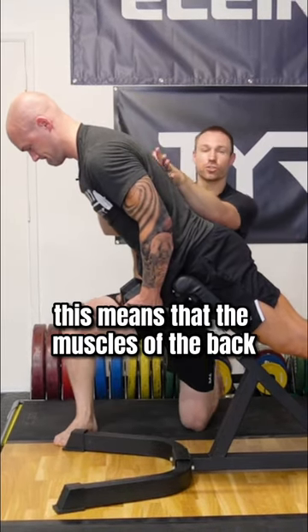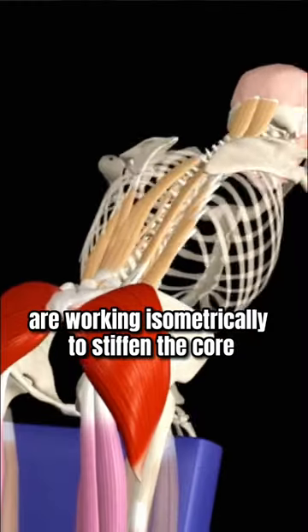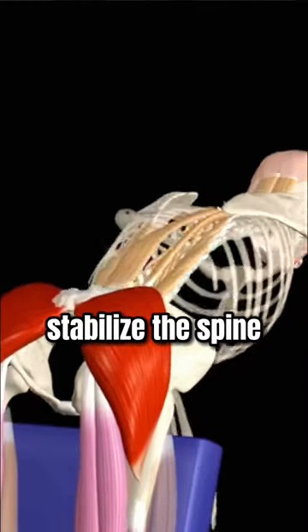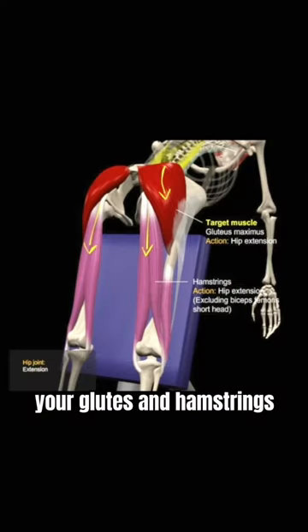This means that the muscles of the back — his erector muscles — are working isometrically to stiffen the core, stabilize the spine, and the prime movers are going to be the hip extensors: your glutes and hamstrings.